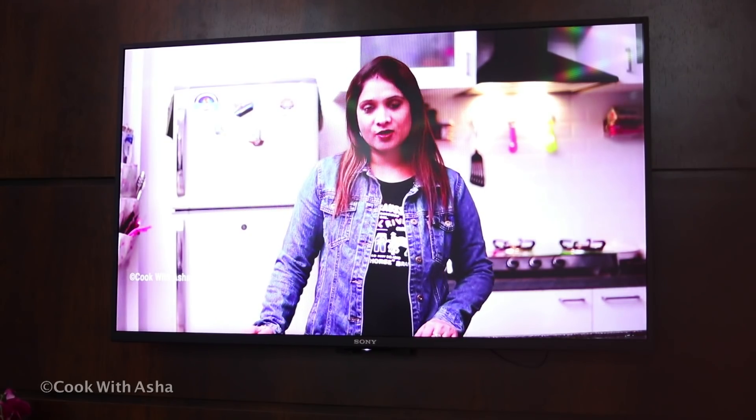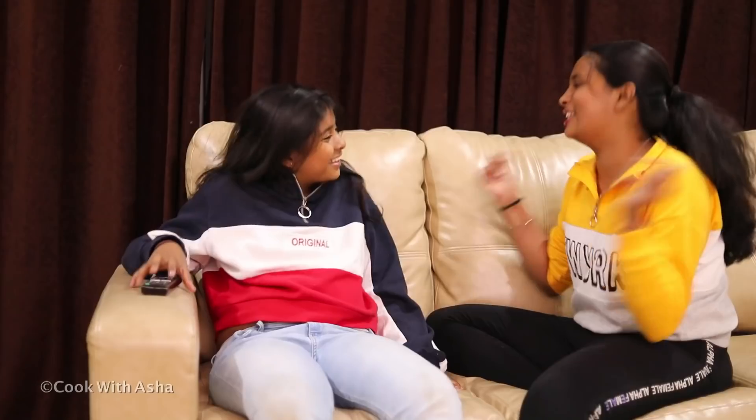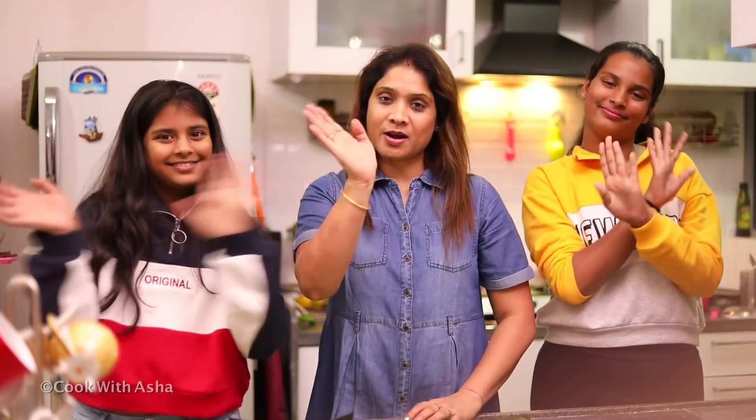Hi friends, I'm Asha. I'm here too. Let's get some pizza. I'm going to make pizza today.